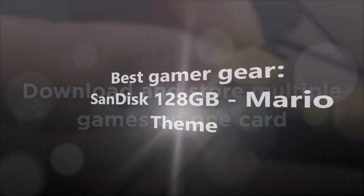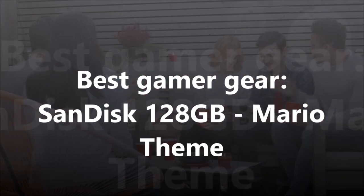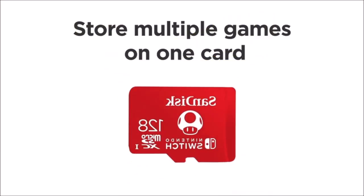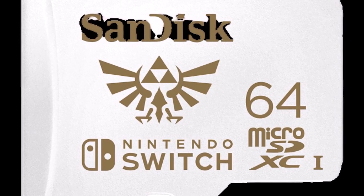If you're looking for a microSD card that not only gives you a decent amount of space, but also allows you to show off your preferences for Nintendo's most popular franchise, then you really ought to consider this officially licensed memory card. $18.49 at Amazon.